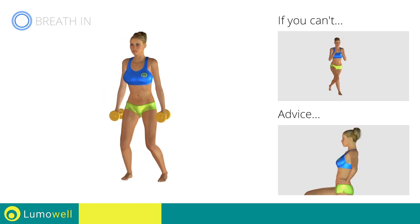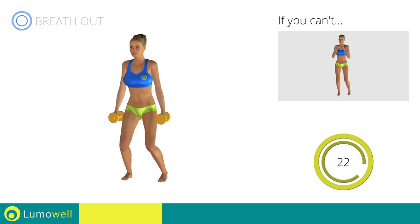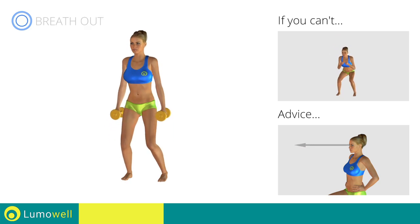Don't bend or curve your back by keeping your abs constantly tight. Don't bend your head — try staring at a fixed point in front of you.